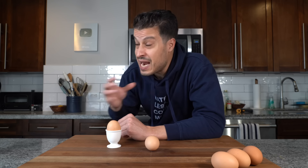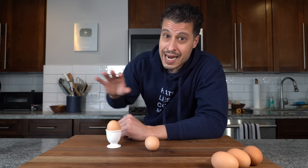As a kid this was my favorite way to eat it. It's fun. Toast with runny egg — to me that's the best part of egg, and in my opinion this is the most underrated egg dish there is and I haven't had it in years.